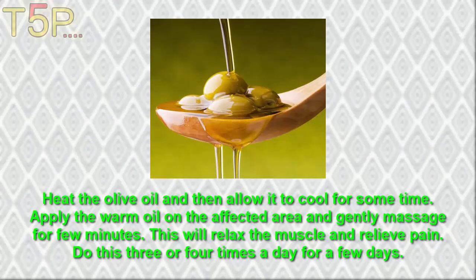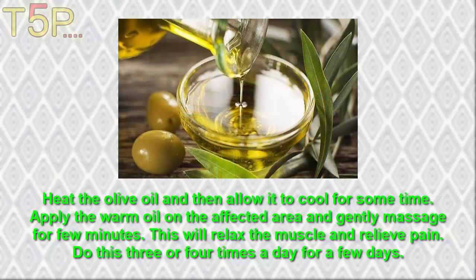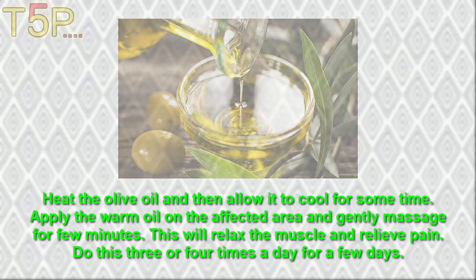Heat the olive oil and then allow it to cool for some time. Apply the warm oil on the affected area and gently massage for a few minutes. This will relax the muscles and relieve the pain. Do this 3 to 4 times daily for a few days.